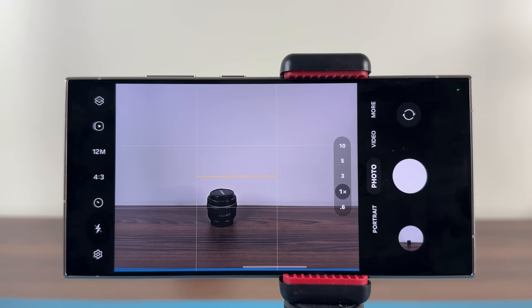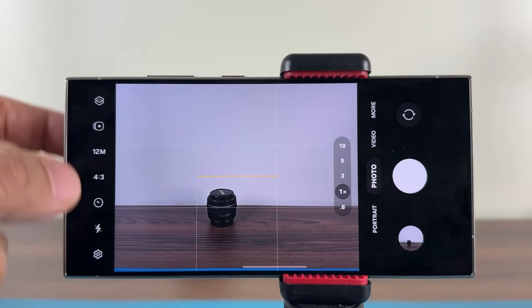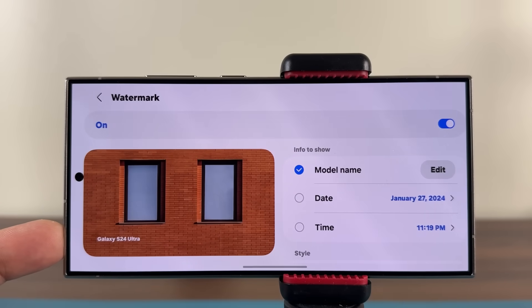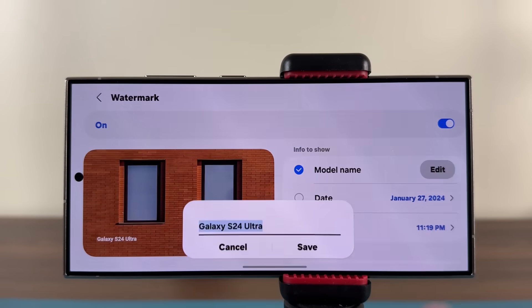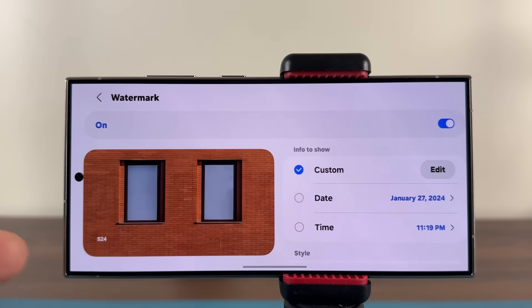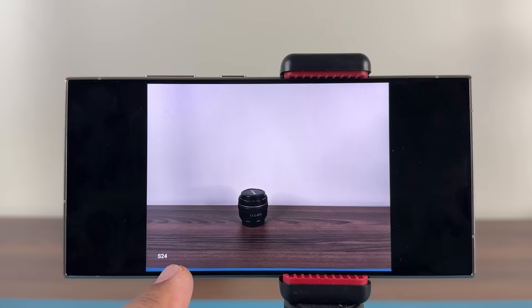Finally, there's the watermark feature. Go to settings and scroll down to 'Watermark' — enable it and customize it. By default it shows your phone's model name at the bottom left, but you can move it to the center, top, or corner, change the font, and change what it says — your name, signature, whatever you want. So when you share photos, they'll carry your custom watermark on every shot.